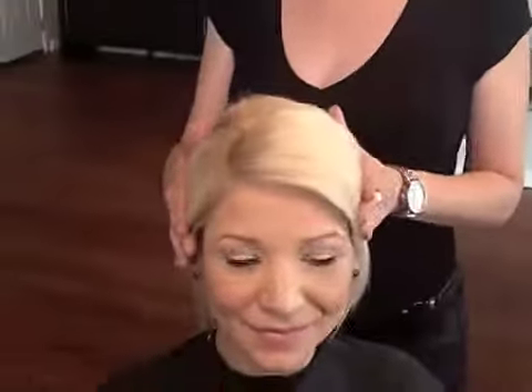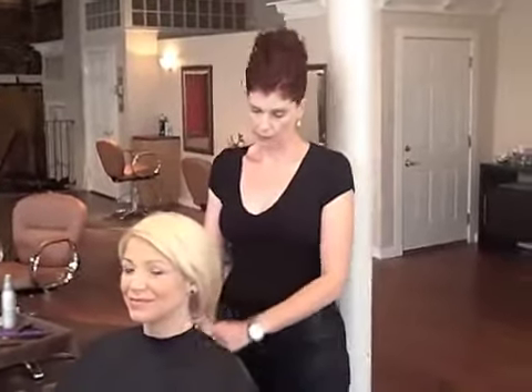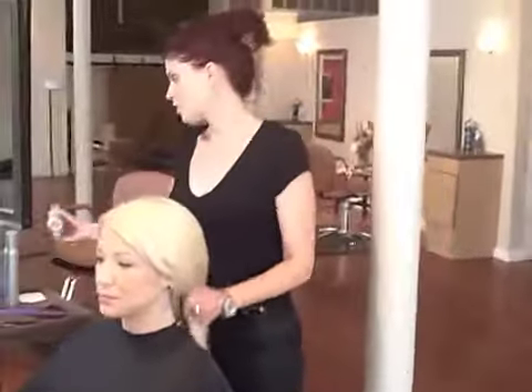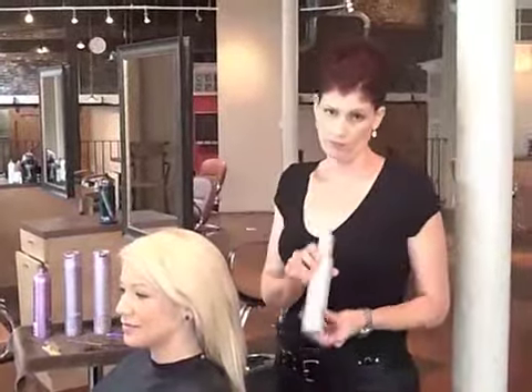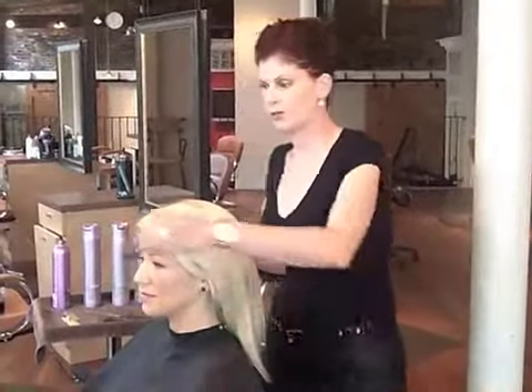We let her process for about 35 minutes, then rinsed with Vitamino Color Shampoo and also did a Color Power Dose. After shampooing, to prep her hair we used L'Oreal Professionnel Texture Expert Density to add some body, and also a little bit of Expansion. So let me show you how I'm going to do this today.